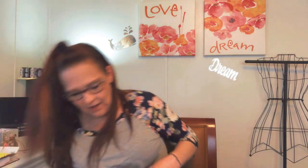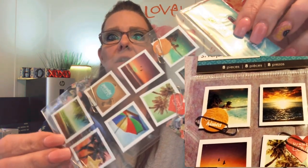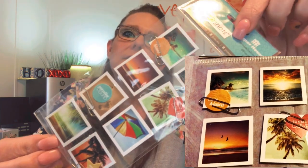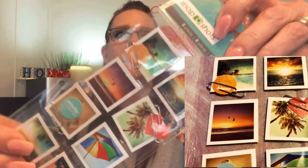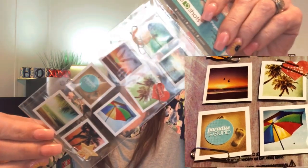Oh, a magnet! Oh, it's stuck. This is like a whole packet — Paper House embellishment snapshots. There are eight pieces in it, and I'm trying to show them without too much glare. They have little paper clips on them, very cute for your planner.